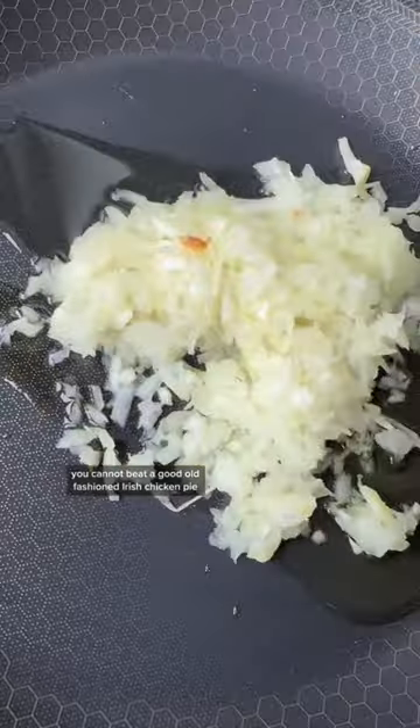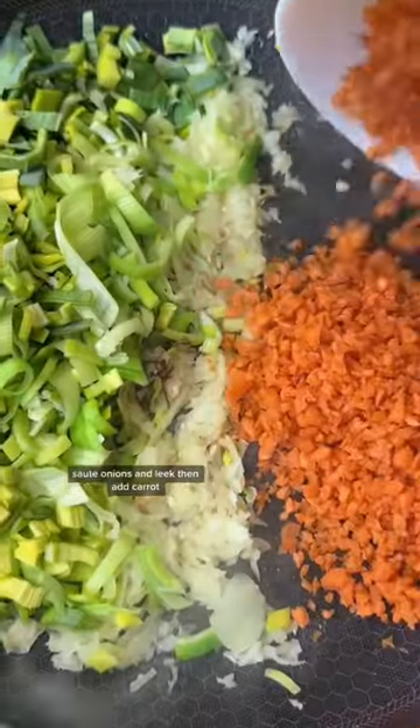You cannot beat a good old-fashioned Irish chicken pie. Sauté onions and leek, then add carrot. Look, I made the Irish flag! Sweat that down, then put it into a bowl.